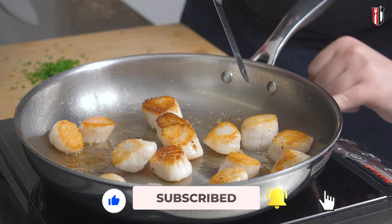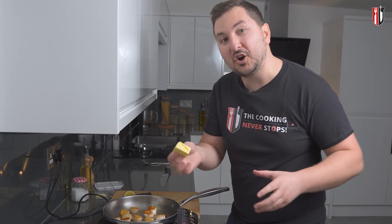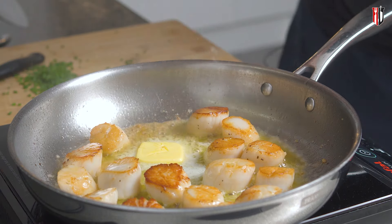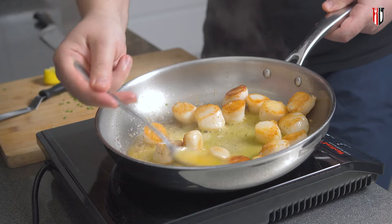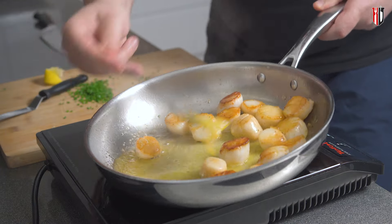As soon as you finish flipping them, lower the heat to medium. This is the time when we want to go in with about 30 grams of butter and a wedge of lemon — squeeze in that lemon juice. We're going to baste this butter over the scallops for another 15 to 20 seconds. We don't want to go any further because we're going to overcook them.